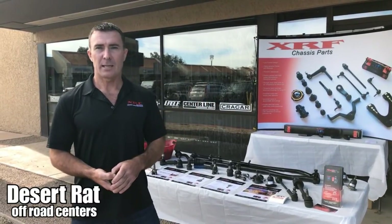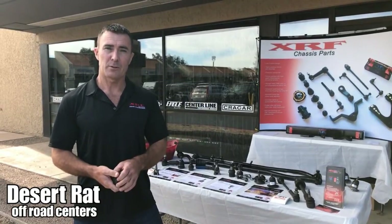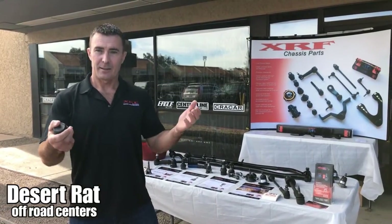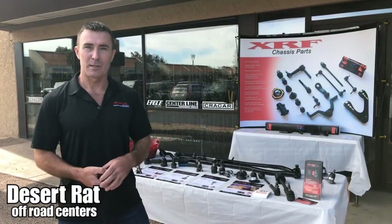So we started across Canada and operated there for 30 years. We opened up a warehouse in Michigan about 20 years ago, and we just opened up our distribution center down here in Phoenix last year. Thanks to Deseret for being one of the first companies to take on our product down here in the Southwest.